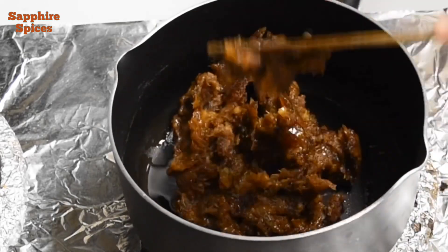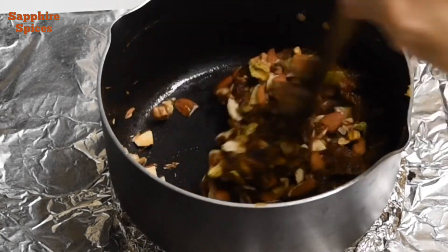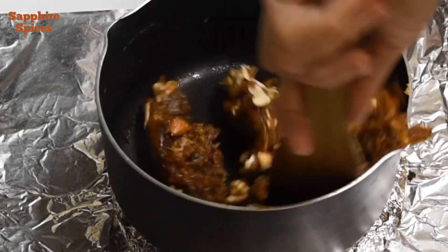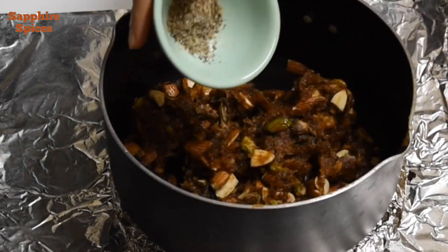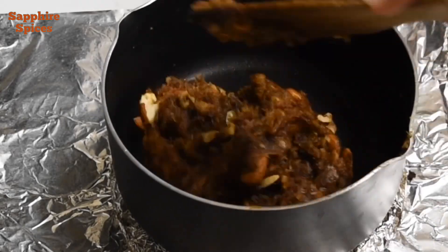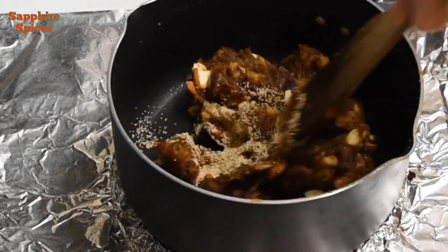Now you can see the crushed dates have become soft. Add all the dry roasted nuts and mix well. Also add cardamom powder and give it a nice mix. Then add 1 teaspoon of dry roasted poppy seeds and mix well.